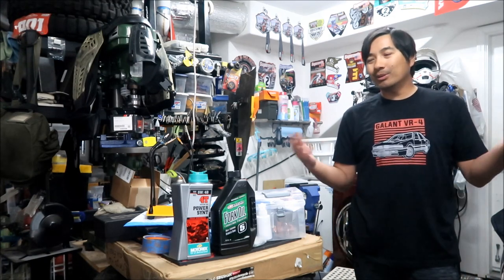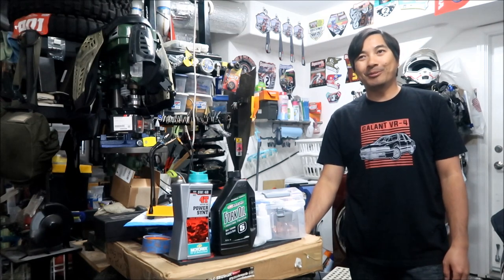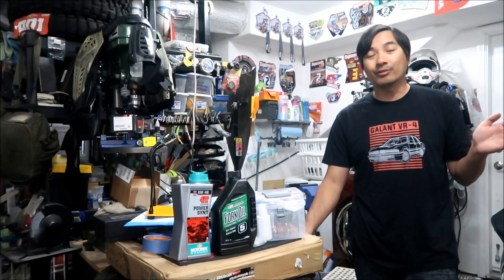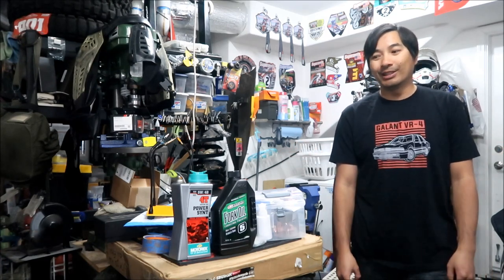I like doing things myself because I'm poor - I don't have money to pay anybody to work on my bike. I don't know how much it costs to service a fork, probably a lot. Even the O-rings and seals are expensive, but I just did it and it's actually not that difficult. It's about the same as a motorcycle fork - probably even easier and less messy.